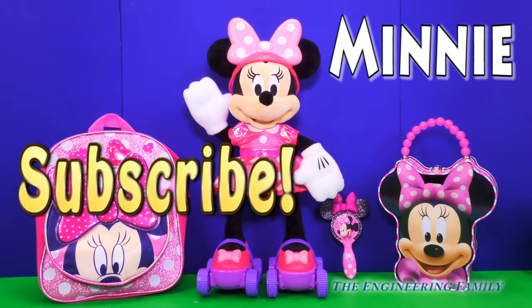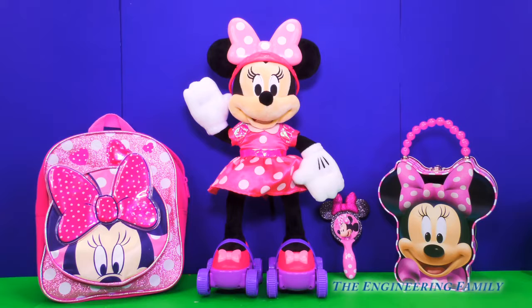Alrighty Minnie Mouse, now that you're a pro at roller skating, it's time to grab your school bag, grab your lunch box, and your hair brush, and let's skate on over to school. Bye everyone, thanks for watching!